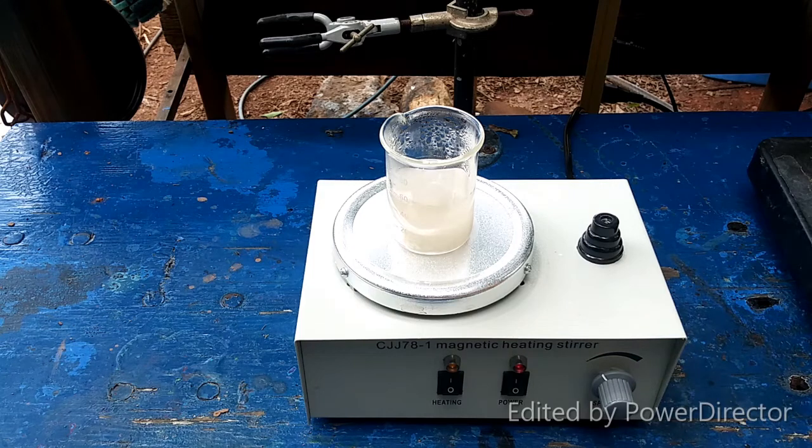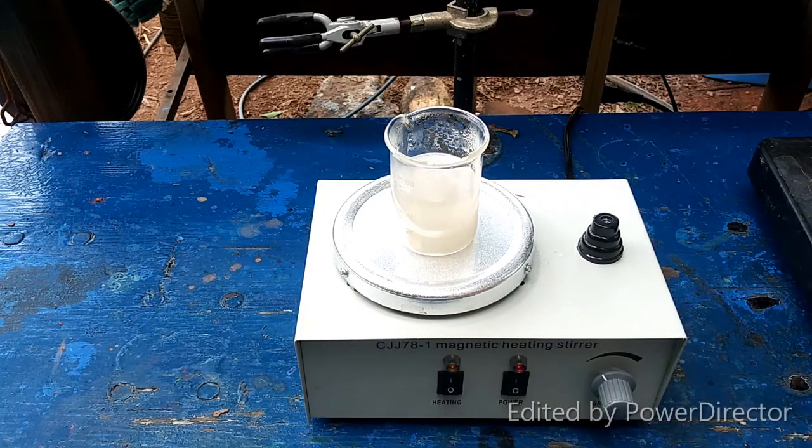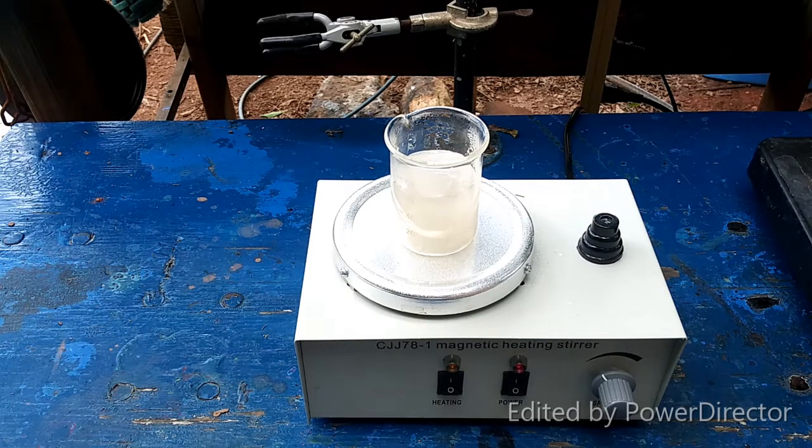My potassium chlorate sticks to the glass — that is so annoying. If we add a little extra water in here, it won't hurt anything since we're going to have to evaporate it out anyway; it will just take a little longer. So I'm going to let this stir now until it forms a solution, then keep stirring on the heat until we get the thin slurry, and then I'll come back when we're ready to do the next step.